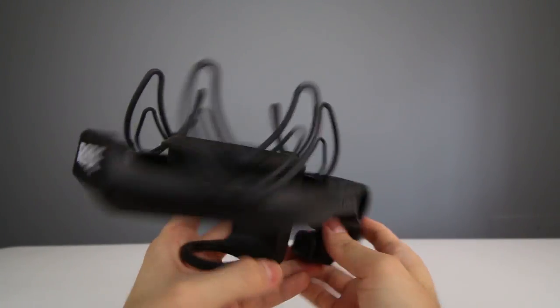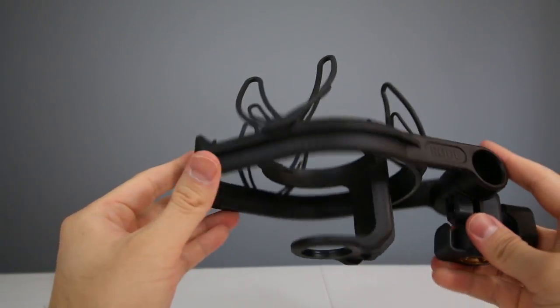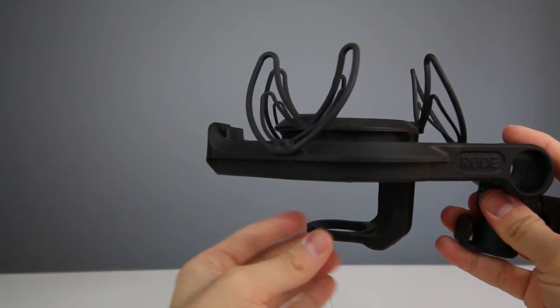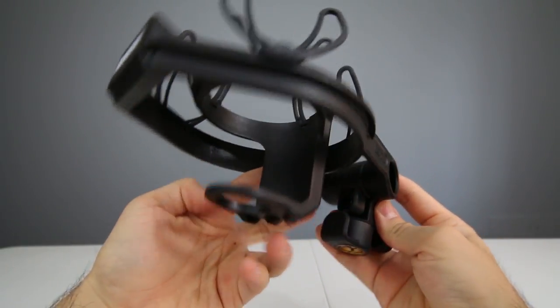The Rode SMR shock mount has a unique Recoat double-layer suspension system which enhances vibration cancellation by using a smaller inner layer as a tensioning element, keeping the layers in the neutral position where they can cancel the most vibration.